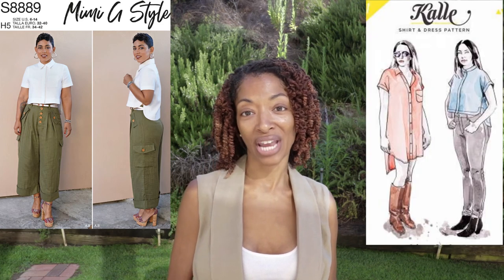Michelle, also known as 'That Black Chick' on Instagram, asked if I would do a Simplicity 8889 shirt versus Closet Core Cali shirt challenge. Two fabrics of Michelle's choosing would be sent to me and I would sew the garments and compare the two patterns because they are very similar. I am going to record myself working on this project — I am so excited — and I want to share it with you. So let's go ahead and get started.